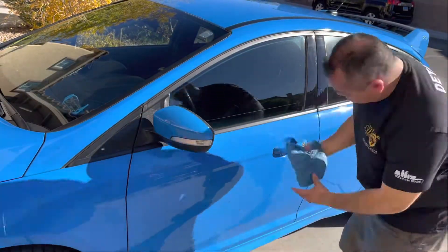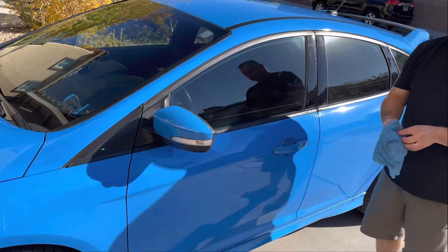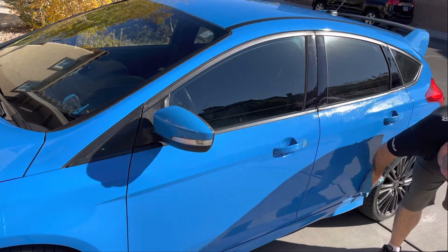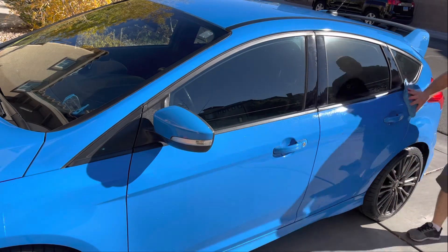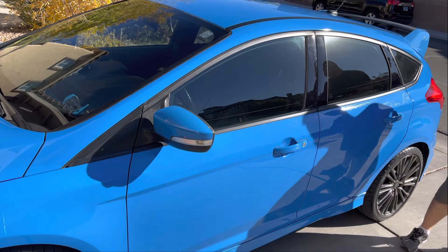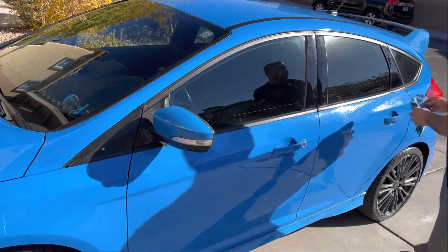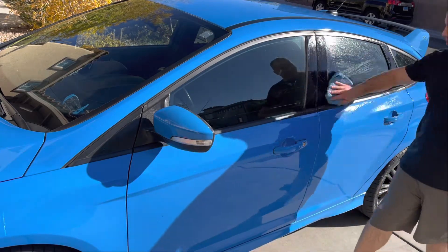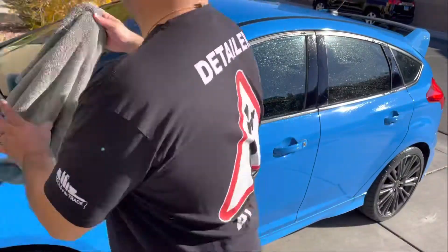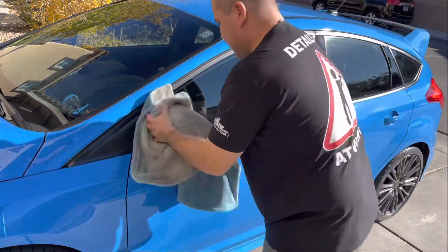Another cool thing about not pre-rinsing your car or using waterless wash is that you don't get water or liquid all inside the door jams and the cracks, so you don't have runoff everywhere. That's a big plus. Once you wipe and wash all the panels and dry them, that's it — no dripping, no needing to blow out any cracks or crevices. It's done, it's dry, you don't have to look back.